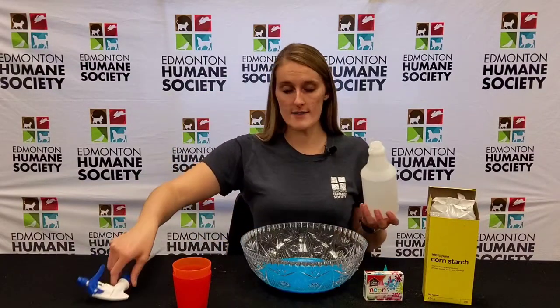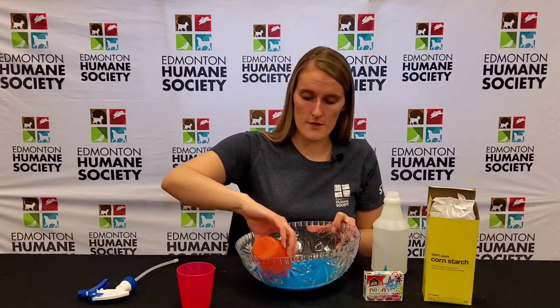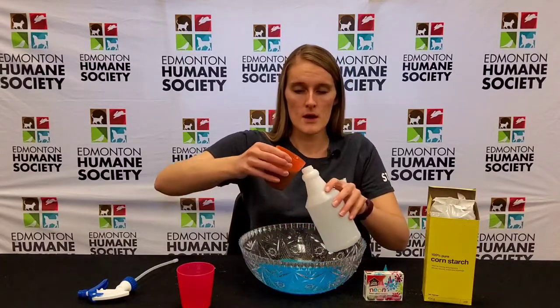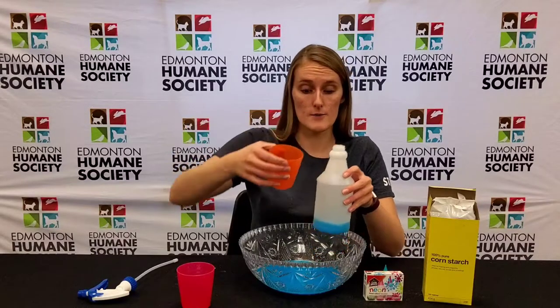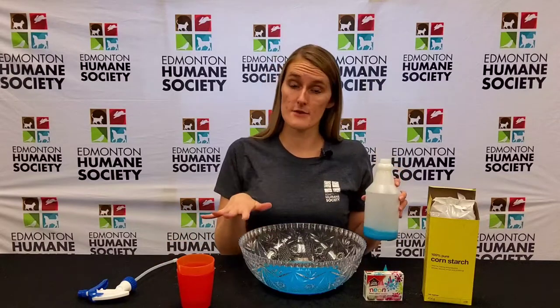Now you're gonna take a spray bottle, as that's the best way to decorate your snow. I'm just gonna take my cup here to make it a little bit easier to pour than from the big bowl, and I'm gonna scoop out a cup full and pour it in. You can also use a funnel if you have one, as that might make it a little bit easier.